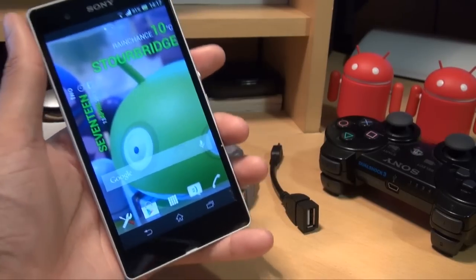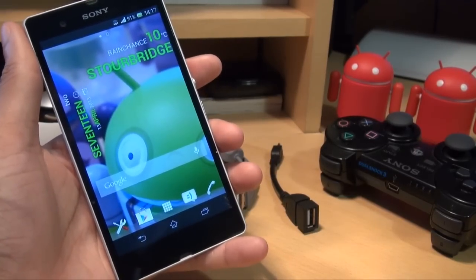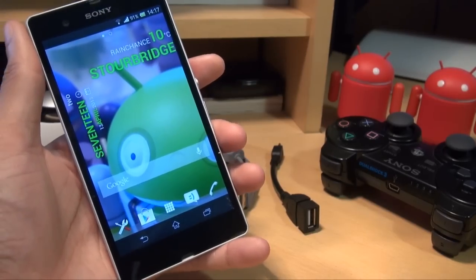The first thing you're going to need to do is root your smartphone. If your phone is not rooted you can't go through this process, but I'll leave a link in the description of a video of how you can root your Sony Xperia Z.